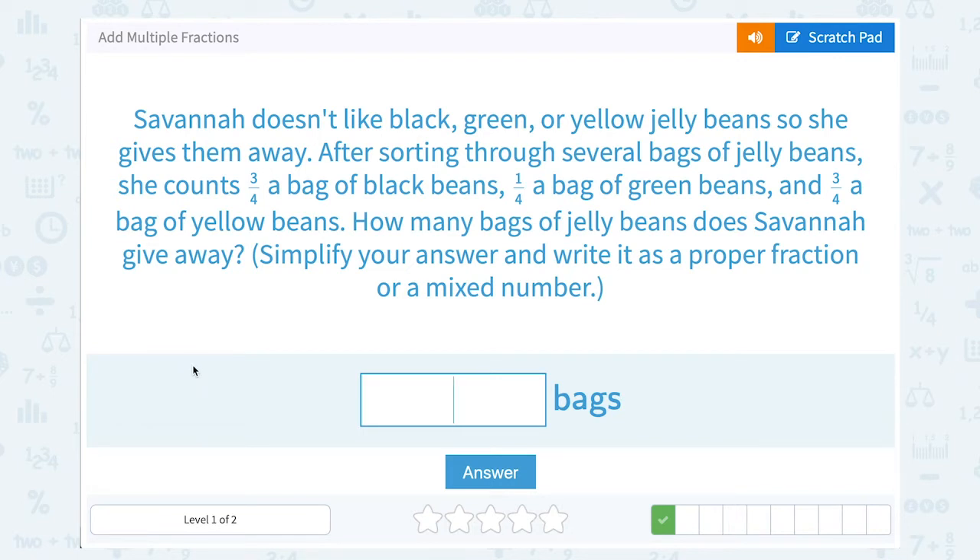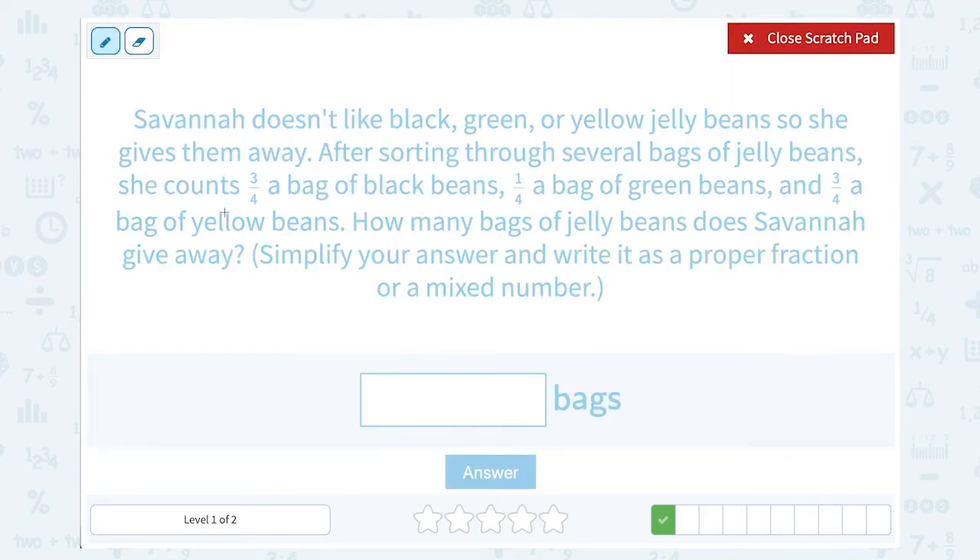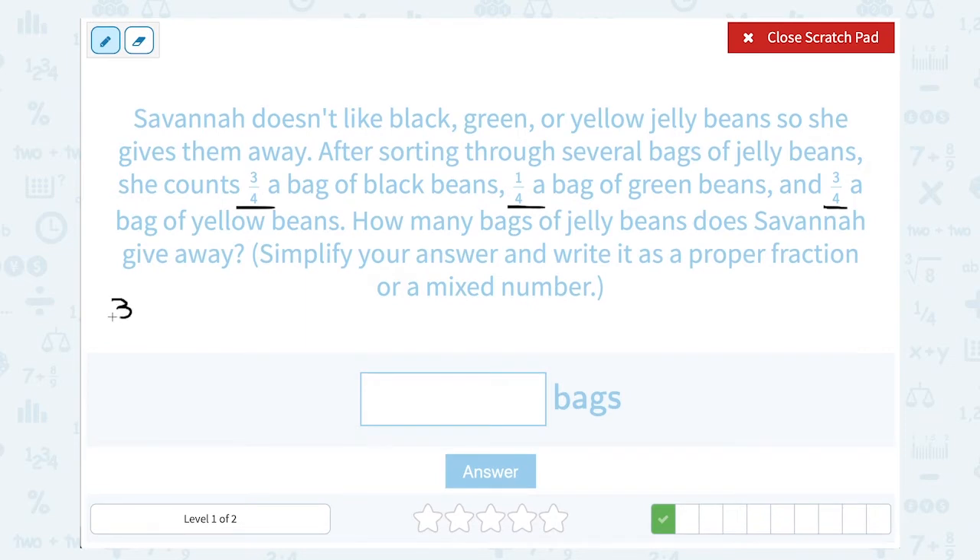Savannah doesn't like black, green, or yellow jelly beans, so she gives them away. After sorting through several bags of jelly beans, she counts 3 fourths of a bag of black beans, 1 fourth of a bag of green beans, and 3 fourths of a bag of yellow beans. How many bags of jelly beans does Savannah give away? She's giving away all of the black, green, and yellow beans, so we want to add those 3 things together: 3 fourths plus 1 fourth plus 3 fourths.